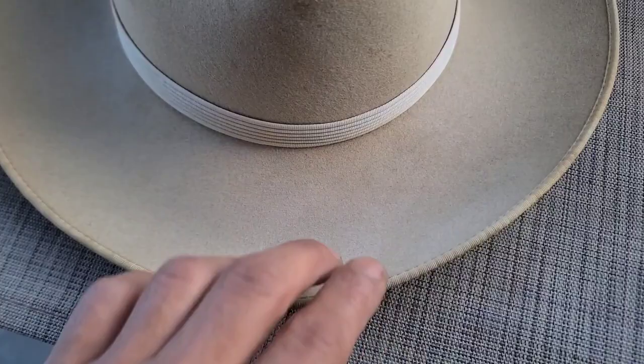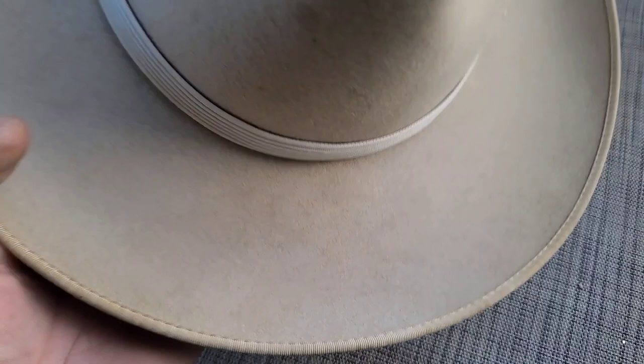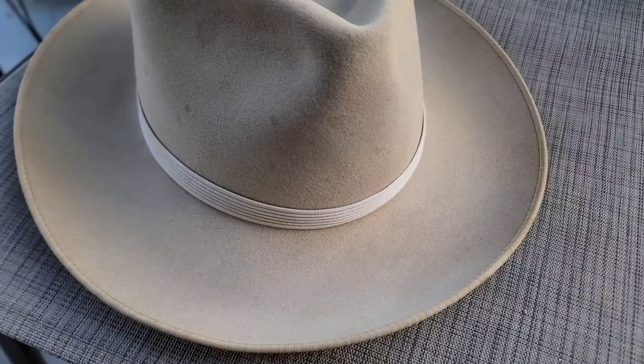The biggest, most prominent stain was on the front of the brim where you snap it down — very visible when wearing the hat, so it was very bothersome. You can still see remnants of it in this area, but the reduction of the stain is ridiculously good. It was much darker and much more noticeable before.